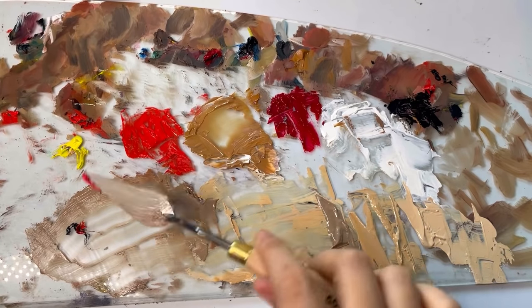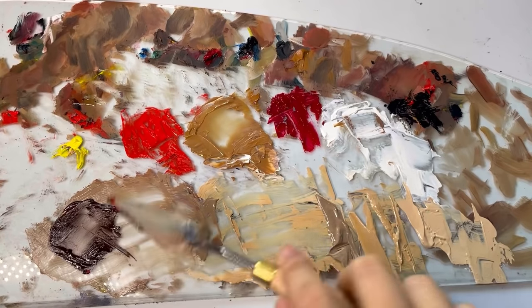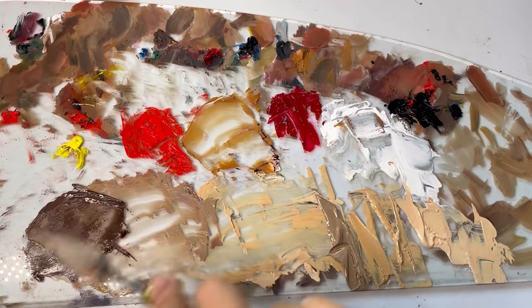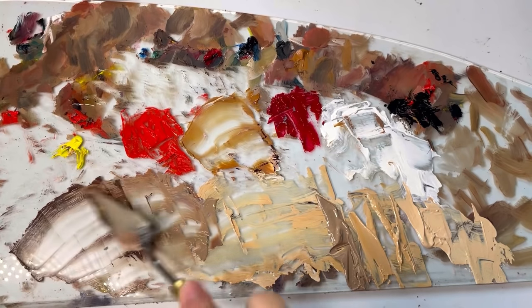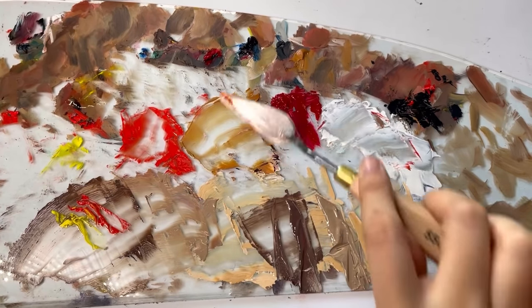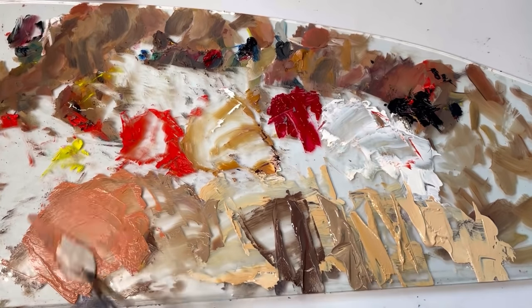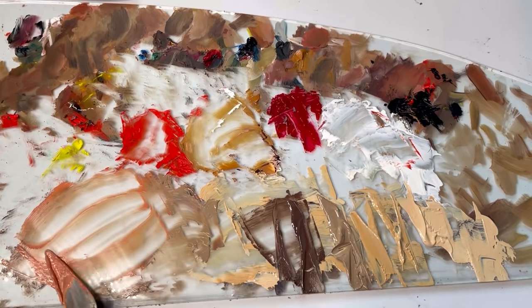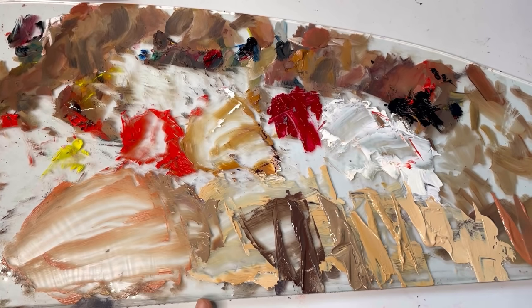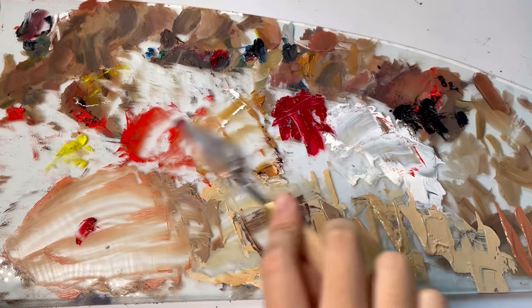As for the alkyd, it really is true to its claims — it does help the paint be more workable. Depending on how fluid I want the paint to be, I add about 20 to sometimes up to 50% alkyd. One thing is it's a double-edged sword: it also helps it dry faster, so I have to work fast with my pre-mixes. Before, even after three days I could still work on mixes I had left out — I'd just leave the palette outside and it was still workable. After using alkyd my paints dried out faster, but this was actually my first time pre-mixing colors at all, rather than mixing as I go.